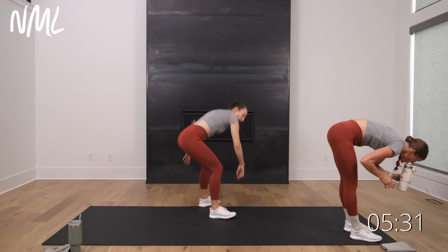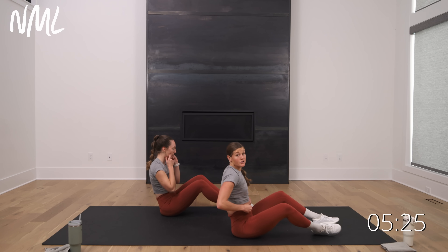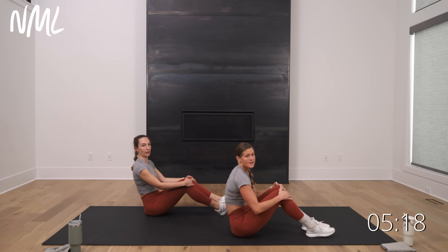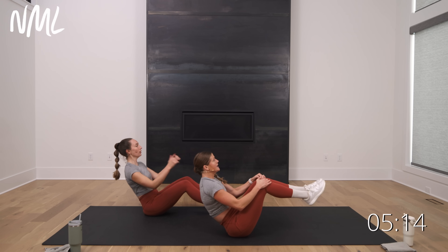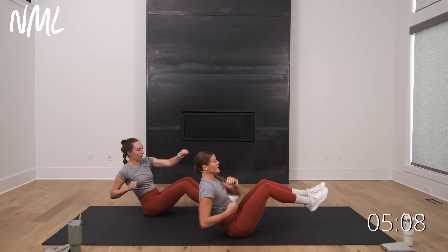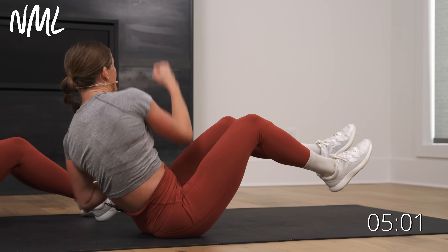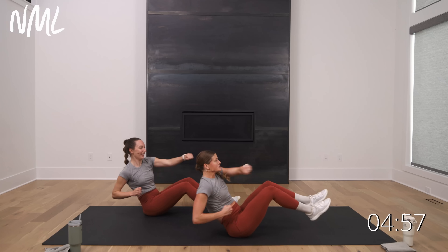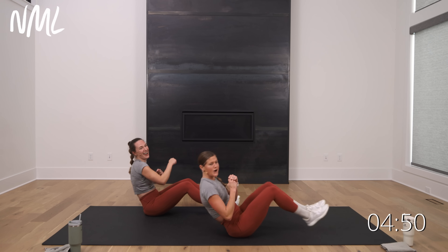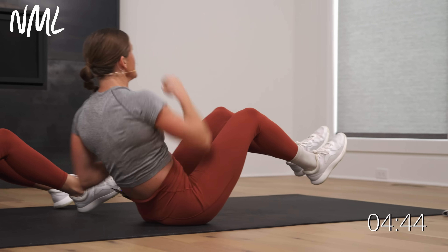Circuit six — on the mat. V-sit: if you've got some light weights, you can grab them. Rach has feet on the mat, I've got them lifted. Punch, punch, punch — this is your strength. Big breath — 30 seconds in three, two, let's go. Punch, punch, punch, knock it out. A girl sent me a video of her daughter doing workouts with her, and the kid called V-sit kicks 'snow cone kicks' — I've got to add that to an ab workout. Keep punching — five, four, three, two, one.